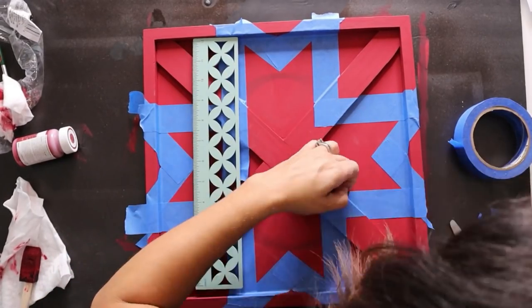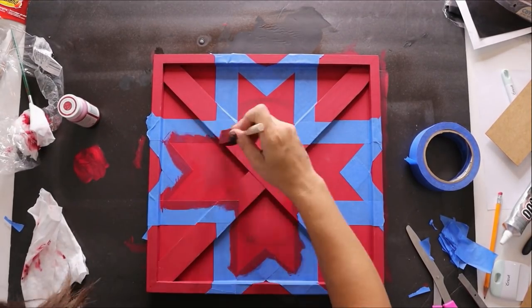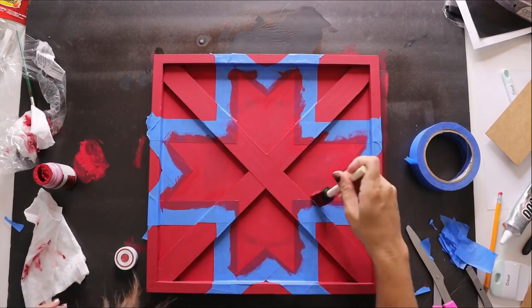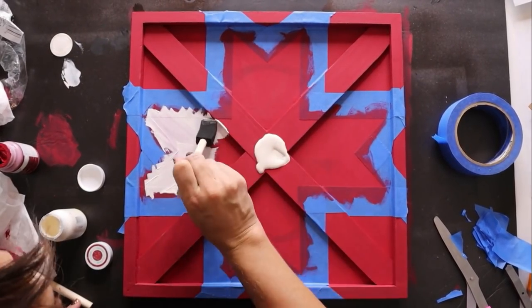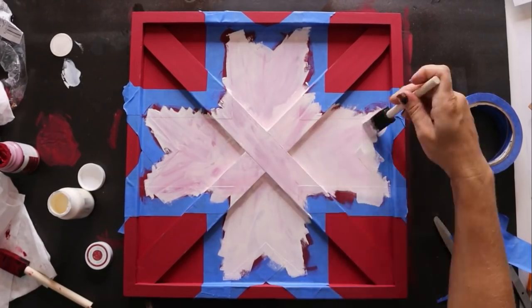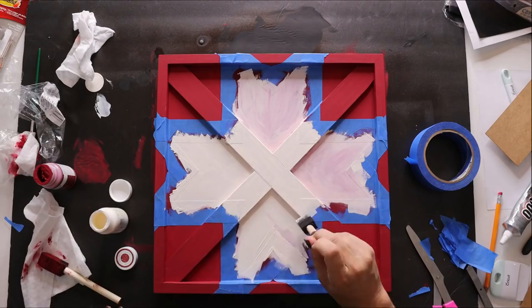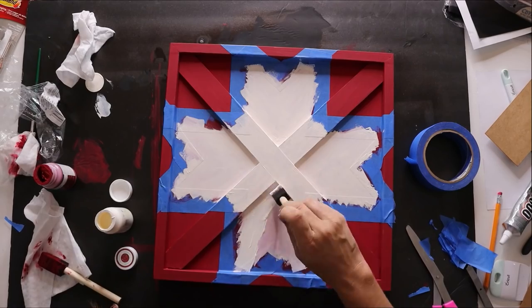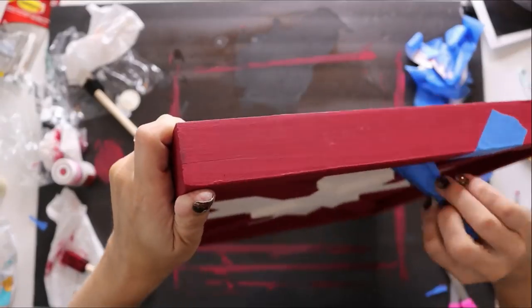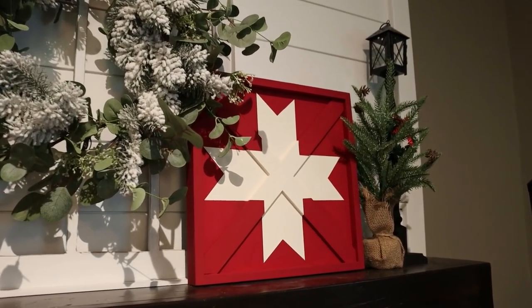Once the tape is done, take a straight edge and cut them off square. Seal the edges with the original red color to prevent bleeding, let it dry, then do three coats of ivory chalk paint. Once that's dry, peel back the tape — and that's it. Ours is around six dollars versus two hundred. Even though our star is a little skinnier, I love how this turned out.